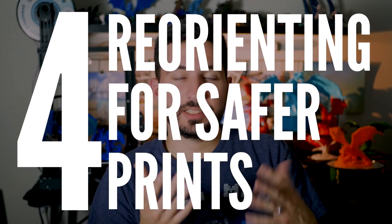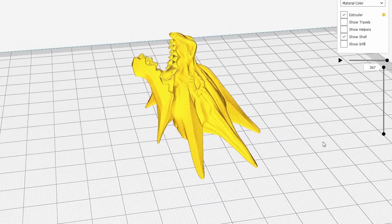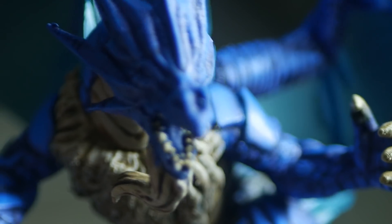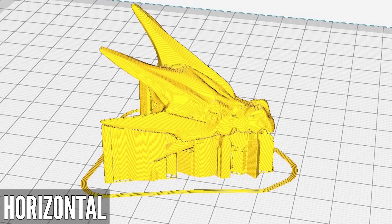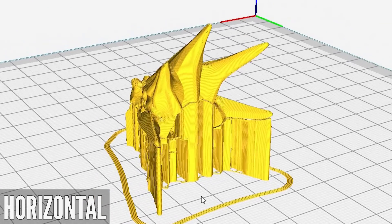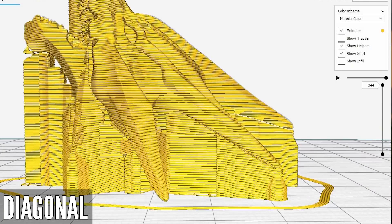Now let's talk about orienting a mini to prevent failures. Over time you're going to look at your automatically generated supports and develop what I call a support sense — you'll recognize when something is probably going to fail. Let's use the Ice Dragon head from my last video as an example. I want the face to have as much detail and be as clean as possible because it's going to be one of the highlights of this model. Printing it horizontally would need lots of support in the mouth, which can get really ugly if the model has a tongue. At an angle, auto supports aren't even picking up some of the horns, which tells me this will fail unless I add manual supports.